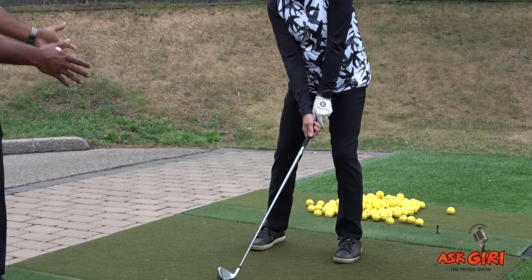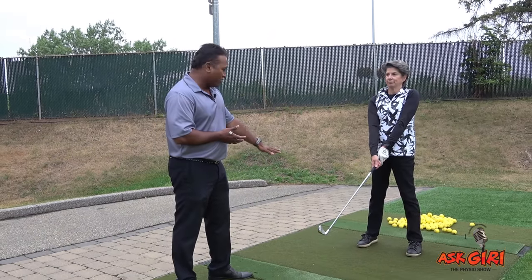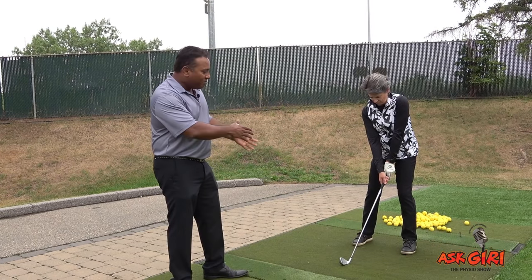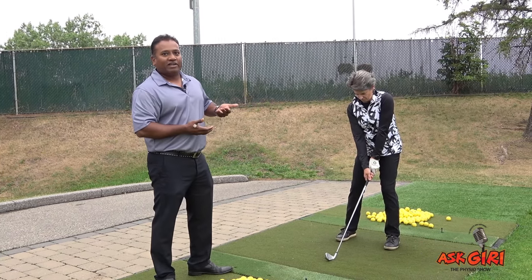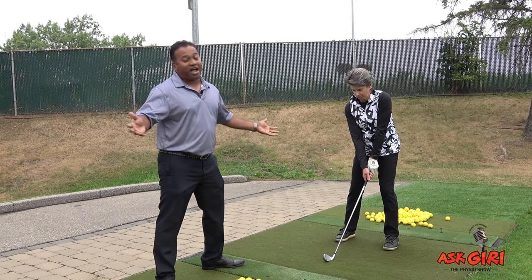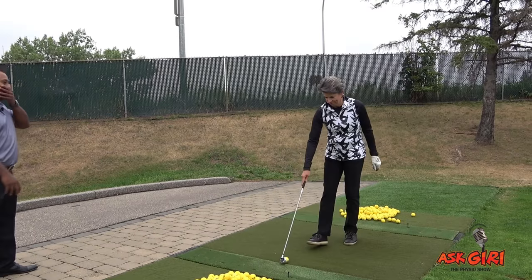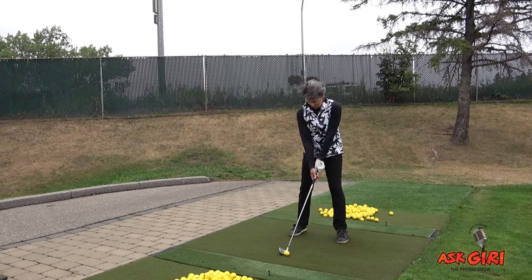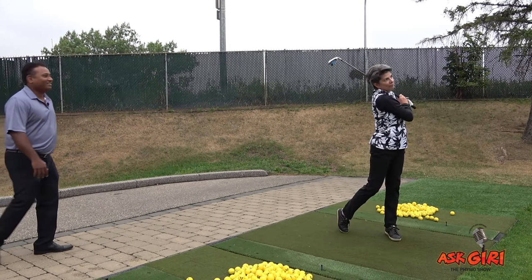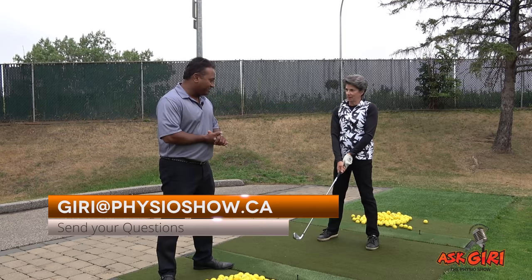Her base width is pretty good for her physique — she's actually keeping a slightly wider base than Doug, which is totally fine as long as she finds it stable and can execute her shot properly. A little bit wider base of support and a little bit higher center of gravity — maybe she's compensating by widening the base more. Let's see how she hits. Nice, good shot!